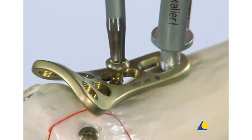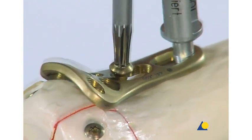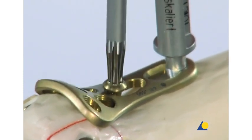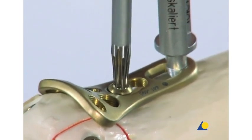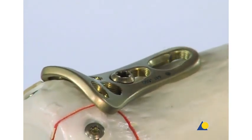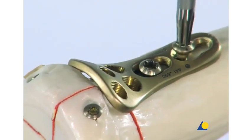At this stage, the plate can still be adjusted by sliding it proximally or distally. The plate can also be rotated to a certain degree so that it fits correctly on the radial head and neck. When the optimal position is achieved, the screw is tightened. The threaded drill guide is removed, and a second cortex screw is placed in the shaft to lock the plate in position.